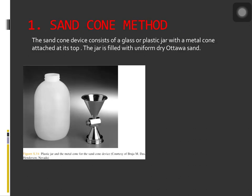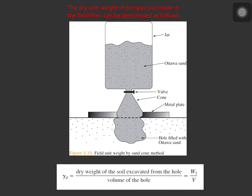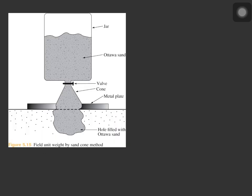The sand cone method, according to ASTM D1556, uses a sand cone device consisting of a glass or plastic jar with a metal cone attached at its top. The jar is filled with very uniform dry Ottawa sand. To get the dry unit weight using the sand cone method in the field, the dry unit weight equals the dry weight of the soil excavated from the hole over the volume of the hole. The weight of the jar, the cone, and the sand filling the jar is determined as W_1.